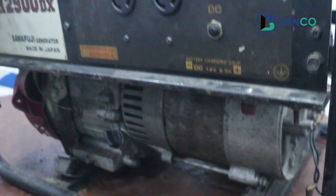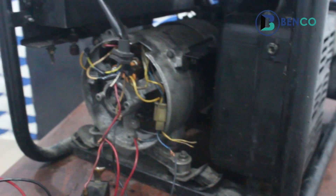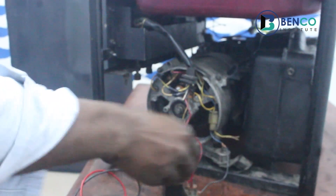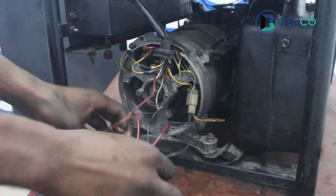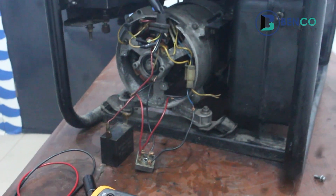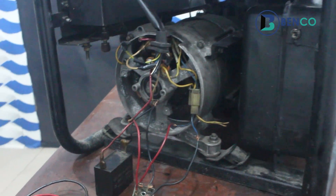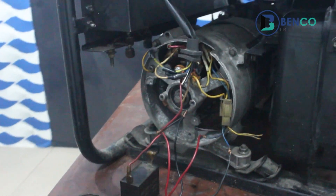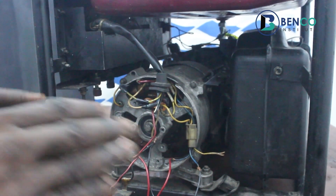We've successfully increased the capacity of the alternator by using a capacitor and a diode. That was giving us 272. When we measured and kick-started the generator, that was giving us 272 against the 132 it gave us in the first place. So, having perfected this, we couple back and use our generator.